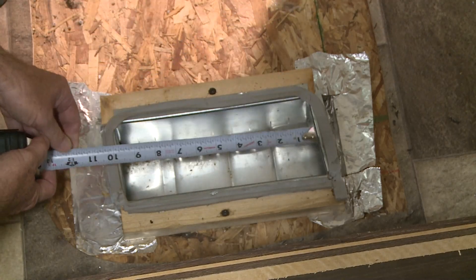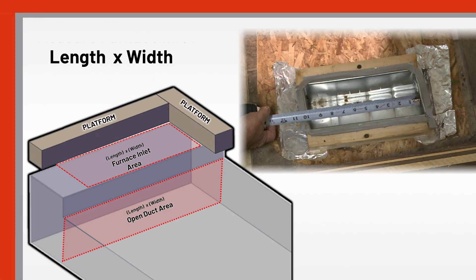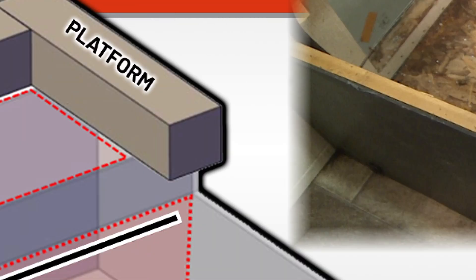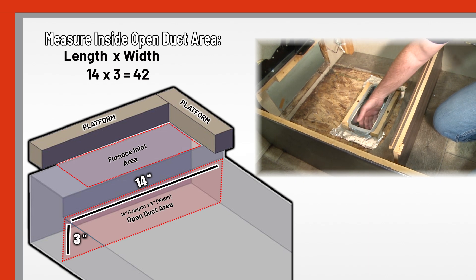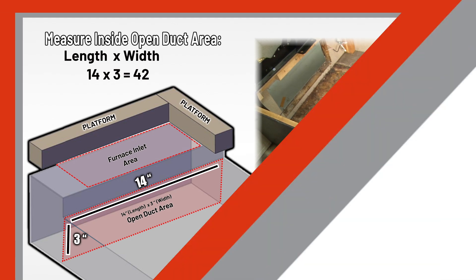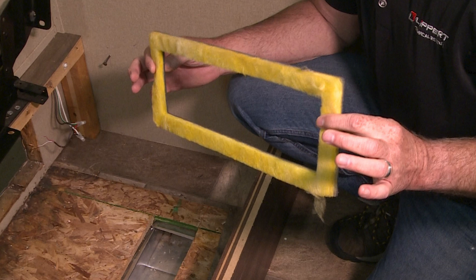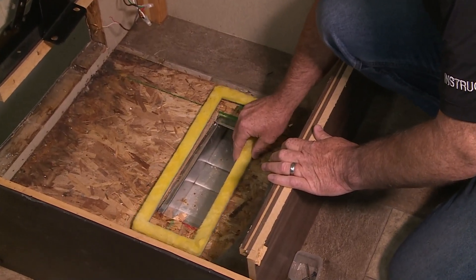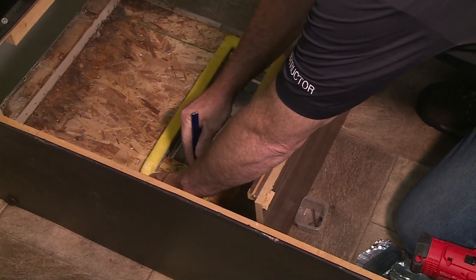Let's go back inside the RV and measure the furnace inlet and mounting surface to make sure the new furnace will properly mount to the floor. A part of the inspection is to understand how much open duct area you're working with — we'll do length times width of the open duct inlet. The inlet here is 10 inches by 4 inches, and if you measure inside the duct work, you have 3 inches by 14 inches, giving 42 square inches of open duct area. The old furnace had an inlet of 4 by 10 inches, and we're going bigger to 4 by 14 inches. I'll use the duct gasket as a template, lay it over the current inlet, draw my lines to know where to cut, and then build our platform.